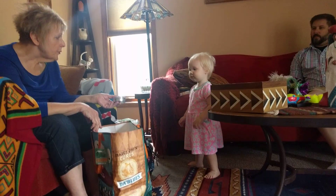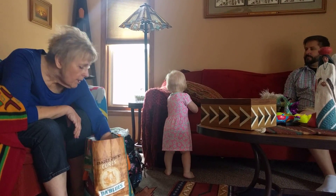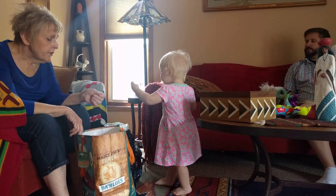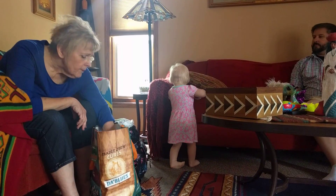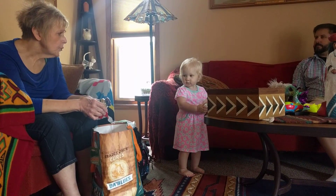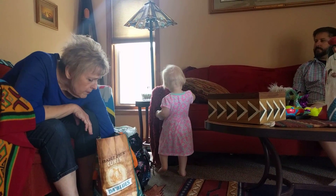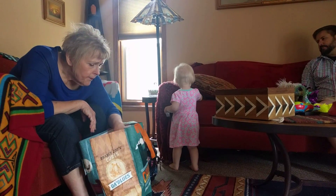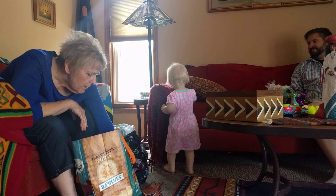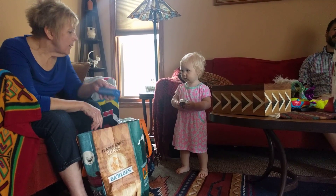A balm. Don't get any on you. And a hand cream? A hand cream in there? You're running out of room. We got spice. Here's tea. Are we done?